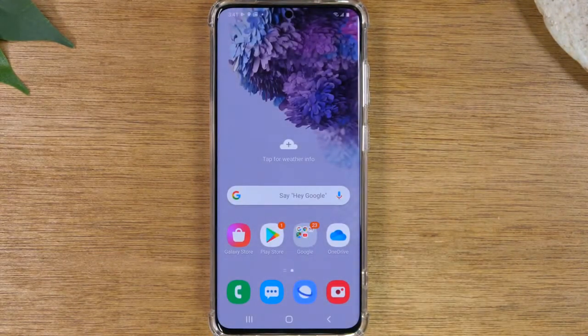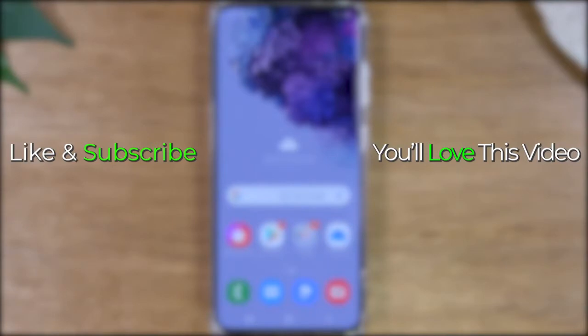And that's it, guys. This has been our beginner's tutorial on how to use the Samsung Galaxy S20. I hope you guys found this video helpful. Make sure you like, favorite, and share if it was helpful. Hit that subscribe button and stay tuned for more videos. Take care, and as always, have a good one.